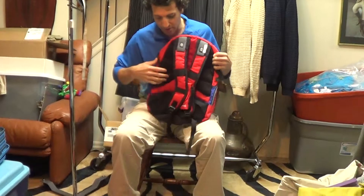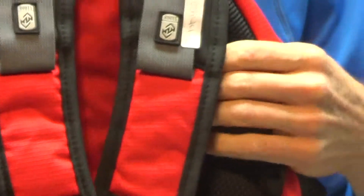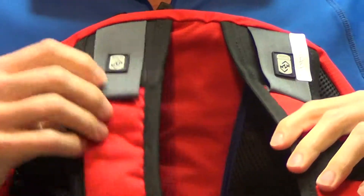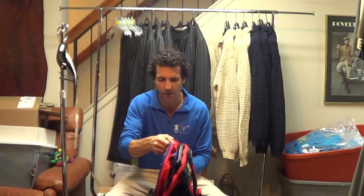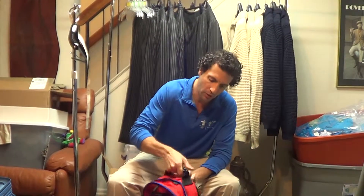I like the padding on the back — this is kind of nice and thick, covered in mesh, comfortable to wear. You've also got some light padding on the straps as well. The bag itself was made by a company called Roots, and they are known for making this kind of thing. You've got a pretty durable handle up here.